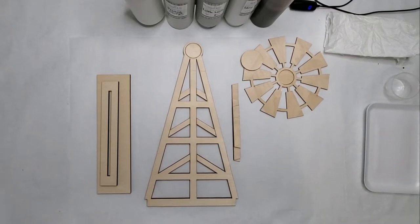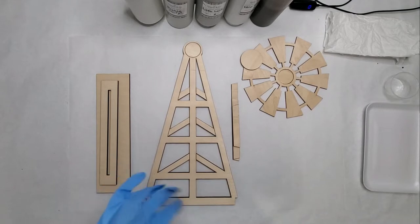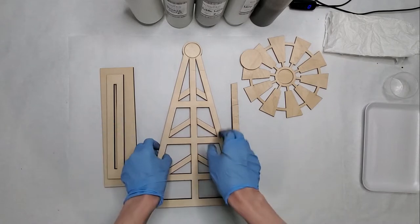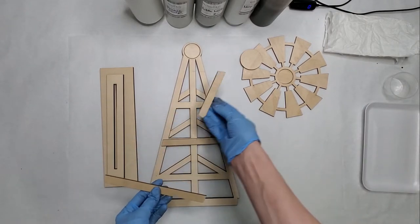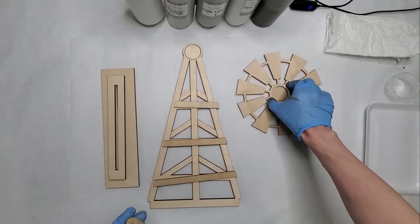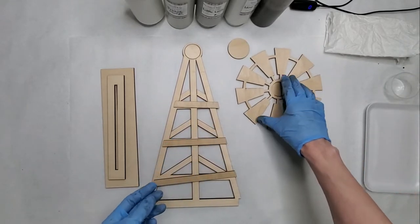Hi everyone, this is Laura from Grain and Company, and today I'm going through our tutorial for our farmhouse windmill DIY kit. In your kit you will have your base, your windmill stand with three cross pieces, as well as the inside and the outside of your windmill. You'll need both those pieces and the front. So let's get started.